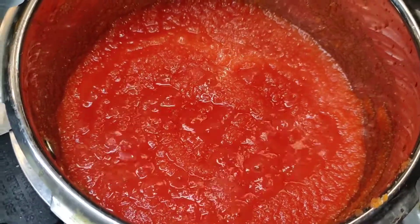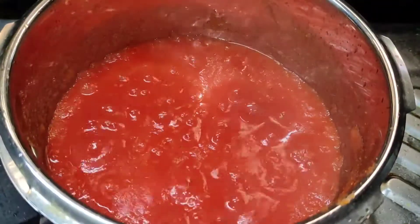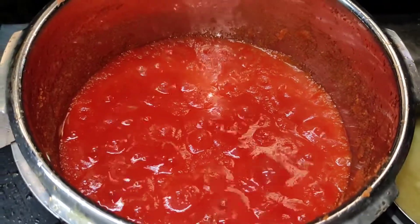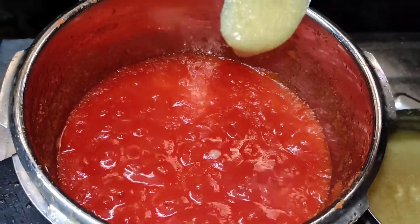Let's wait for five minutes until it boils. This is optional — if you want, just add one spoon of ghee.